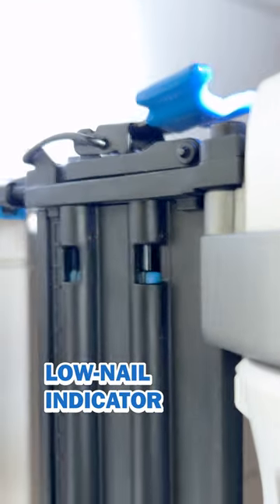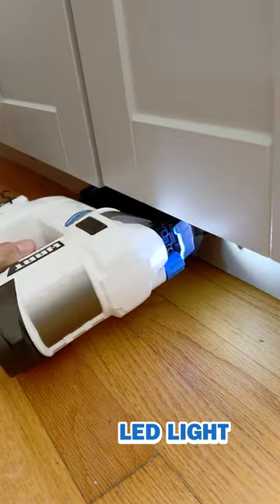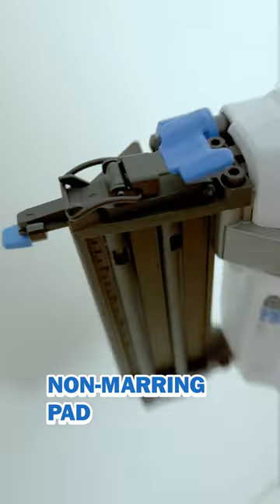It gives you a heads up when you're running low on nails. The little LED light helps me see in darker areas, like under this cabinet. And this little blue piece protects the surface you're working on.